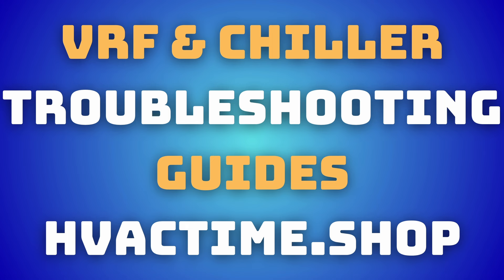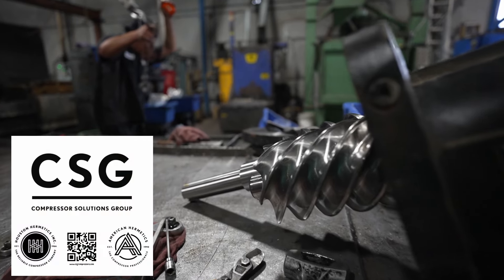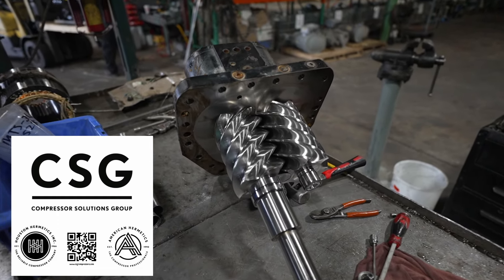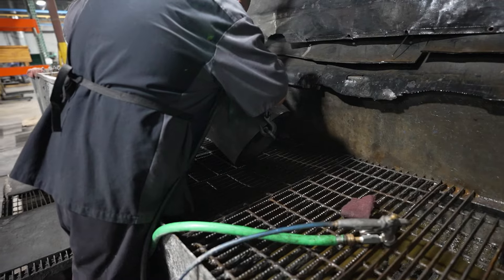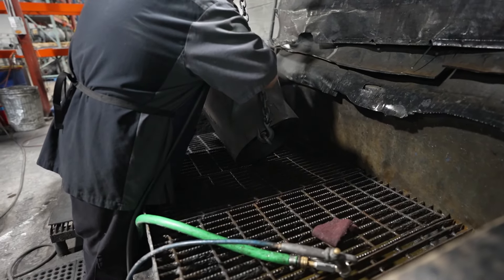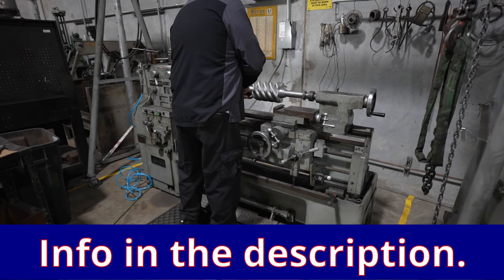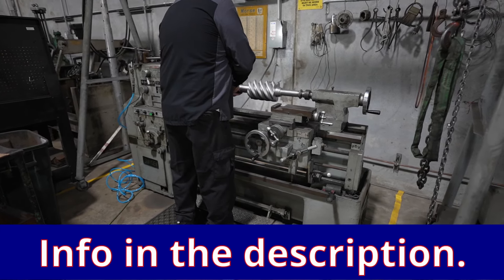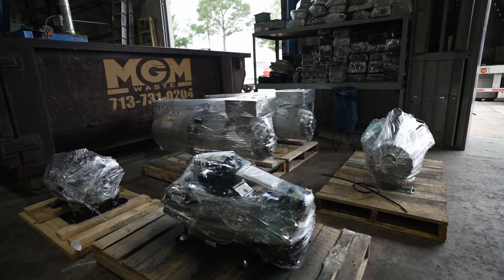Thank you to today's video sponsor, CSG — Compressor Solutions Group — based out of Houston, Texas. They've also got a shop in DFW serving the Texas area and can provide compressor service nationally. They're a great group of guys who really invest in training in this industry and support contractors. Reach out to Jake with any questions — they do full service and rebuilds on screw compressors and semi-hermetic recips. They've been a great friend of the channel and I look forward to working with them for a long time to come.